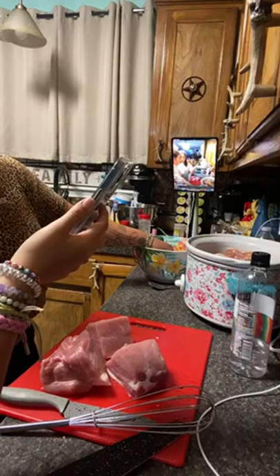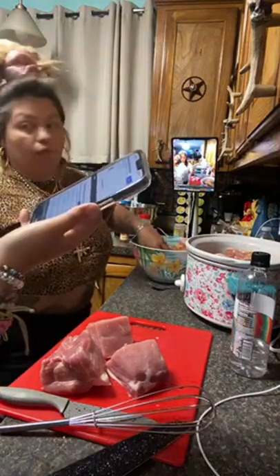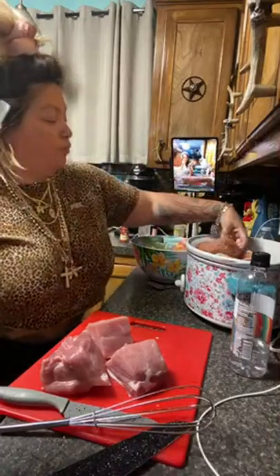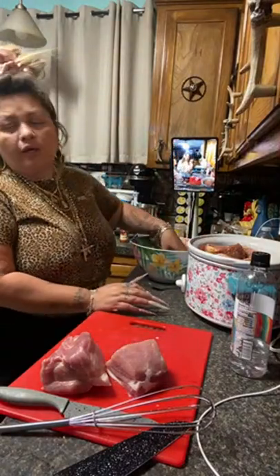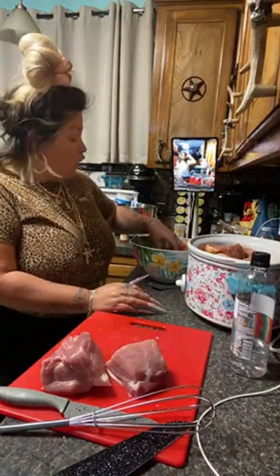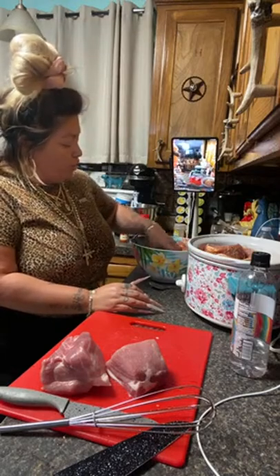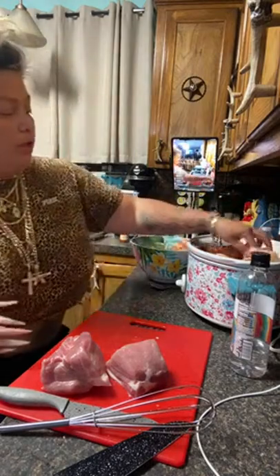I'll be lighting a candle for you and the family. Thank you. What seasonings and what sauce? I'll show you the seasonings again. I basically poured a Dr Pepper in here and I'm just soaking every piece of meat in here first, then throwing it in the crock pot.